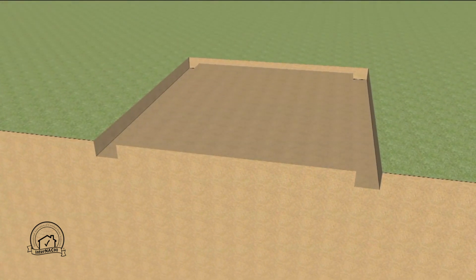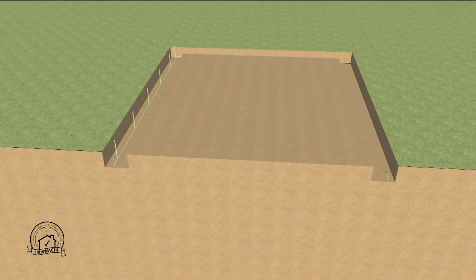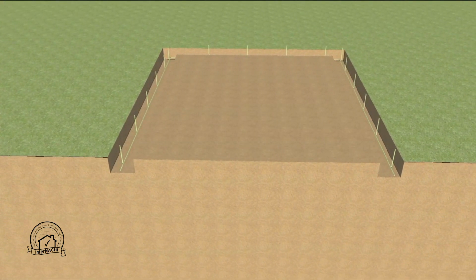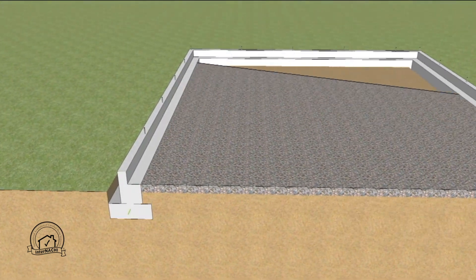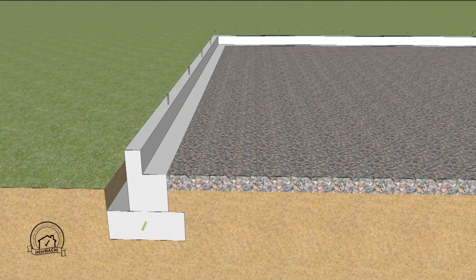First, the site is excavated and rebar is placed according to local code. Formwork is placed and the footing and stem wall are poured with anchor bolts placed according to local code. Next, a four-inch layer of gravel is placed to facilitate drainage underneath the slab and to act as a capillary break. It also allows the removal of radon from beneath the slab if radon is present.